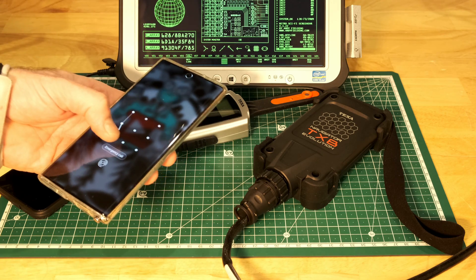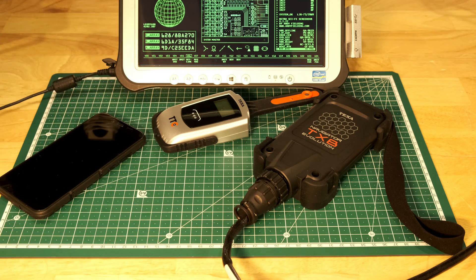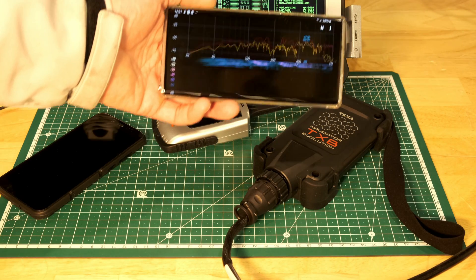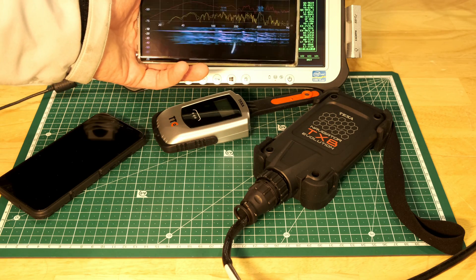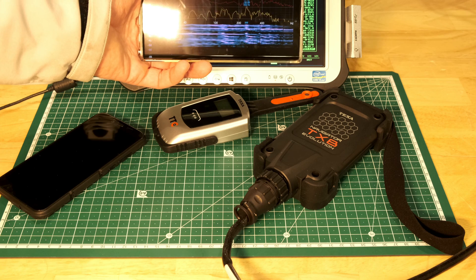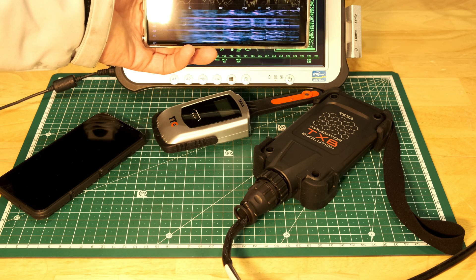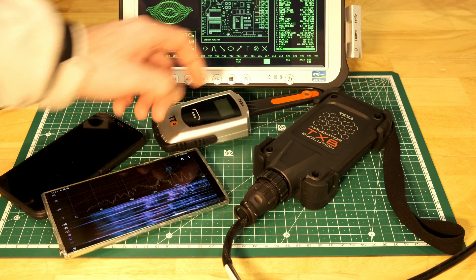I'm going to use an app called Spectroid. I'll try and do a screen share from my phone so you can see it in a little bit more detail. That seems to be the app of choice for a lot of people, so I'm going to compare this app with the cam chain tool.